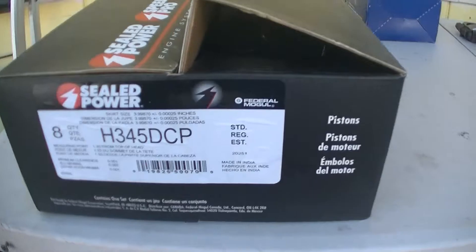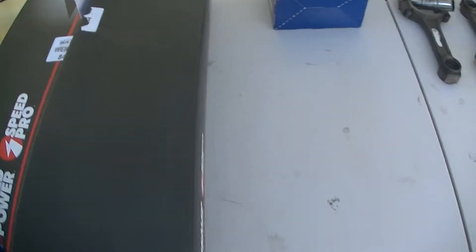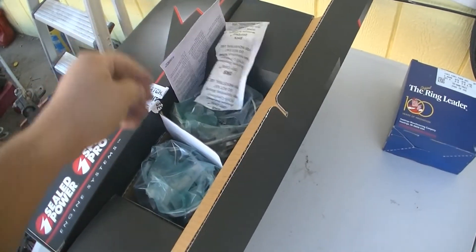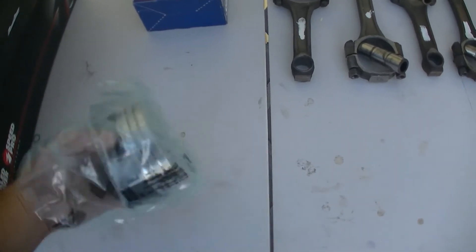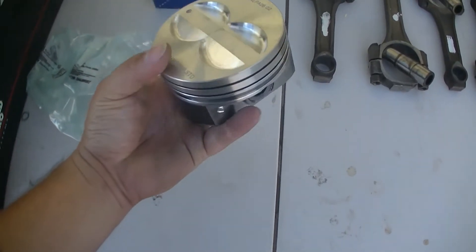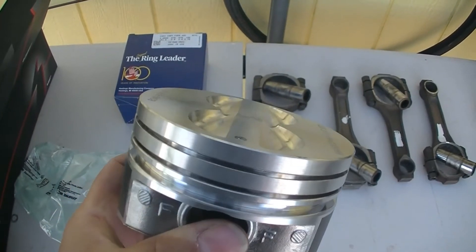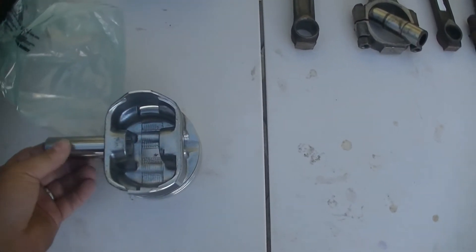Here's the part number for the pistons. I ordered these off Summit Racing and they were $179. These are standard flat tops with valve reliefs, and each one comes with its own wrist pin.